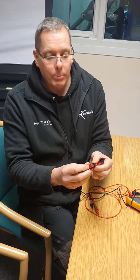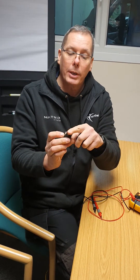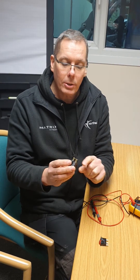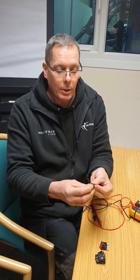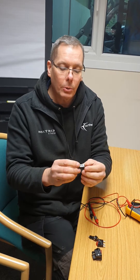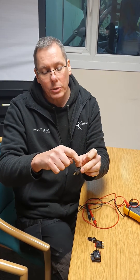These are on/off switches — this power switch is off a treadmill and has three connections on the back. This one is another on/off switch with four connections on the back. There's a little push-button switch — push to turn it on, push to turn it off — and a little micro switch or limit switch with two connections.